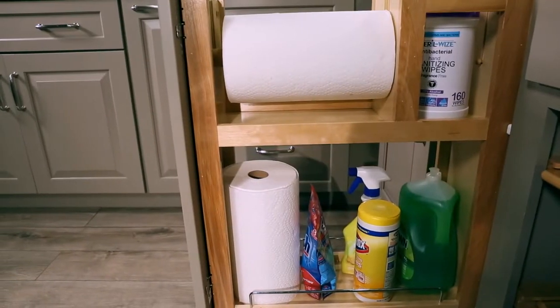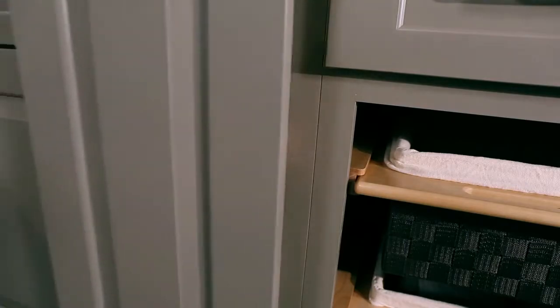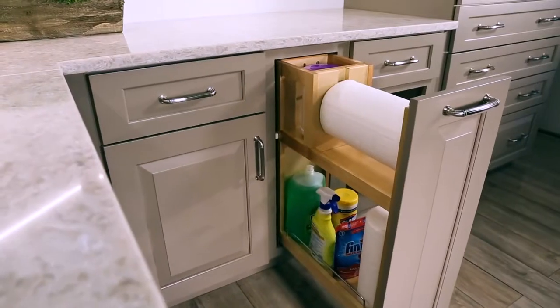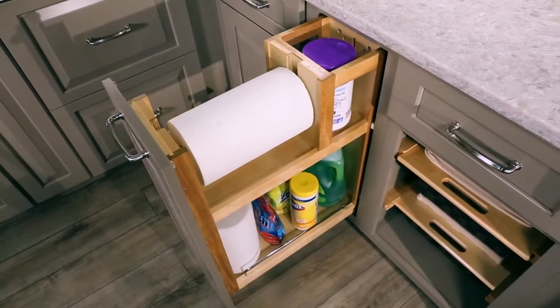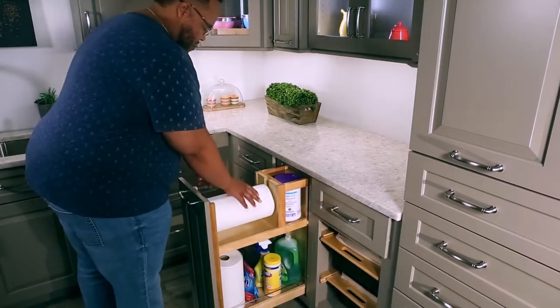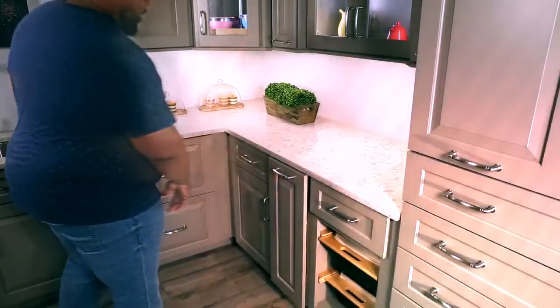Each unit comes fully assembled with an adjustable rear wall, rub bushings, and door mounts, using our patented brackets with 5 inches of adjustability and micro-trim adjuster for trouble-free installation on any door style. With its unique design and versatility, the 448PTH Series Paper Towel Pullout by Rev-A-Shelf is the cleaning solution you've been searching for.